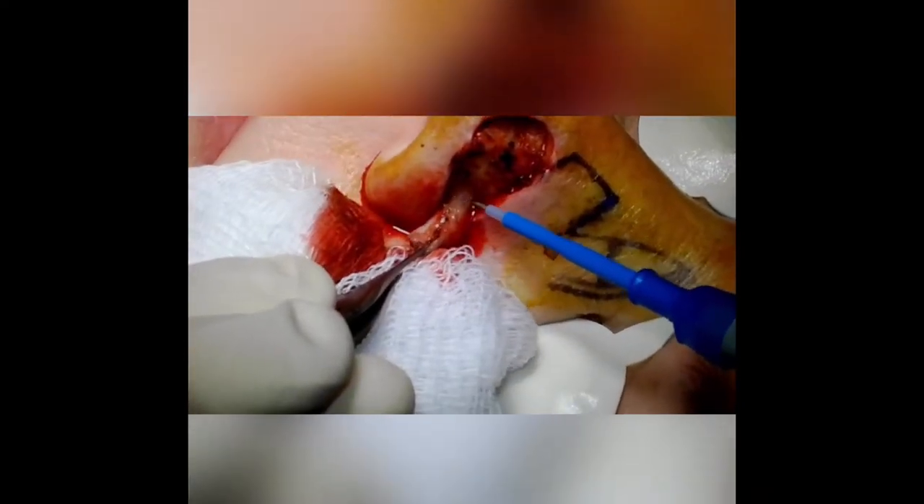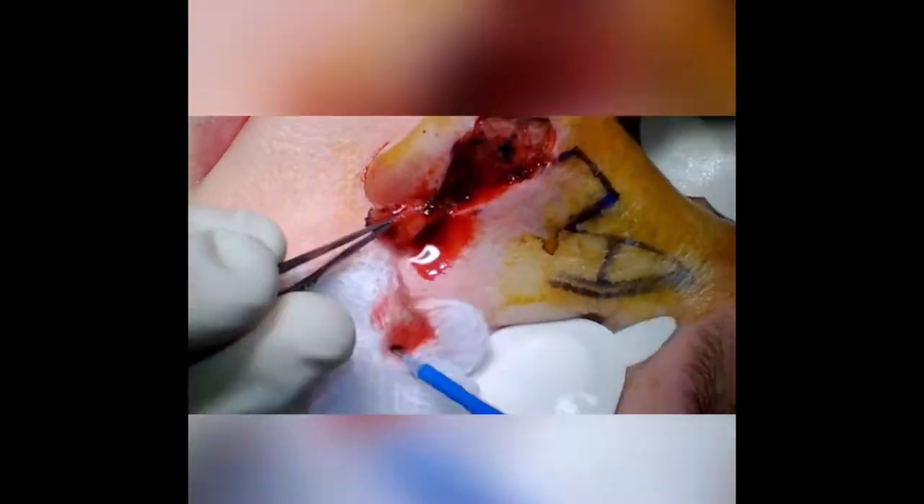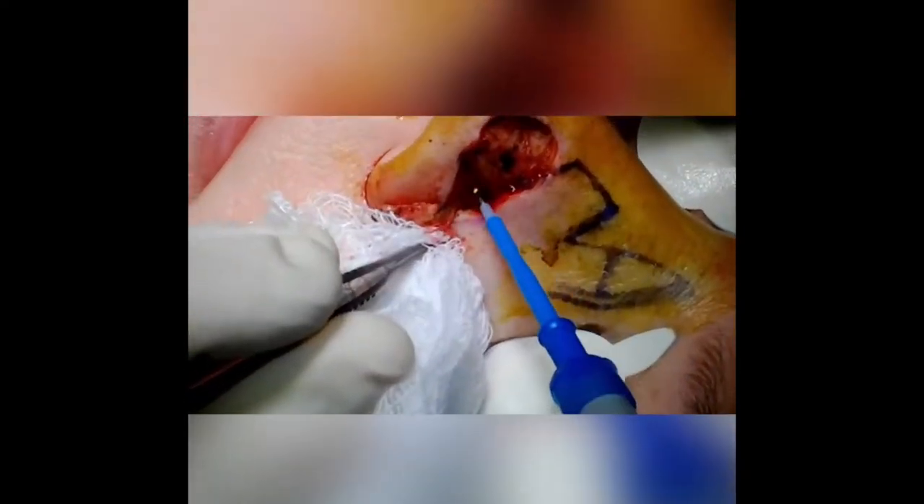We begin by sizing the standing cutaneous deformity within the alar crease. There's always a standing cutaneous deformity with this flap that's triangular and at the base of the rotation of the flap.